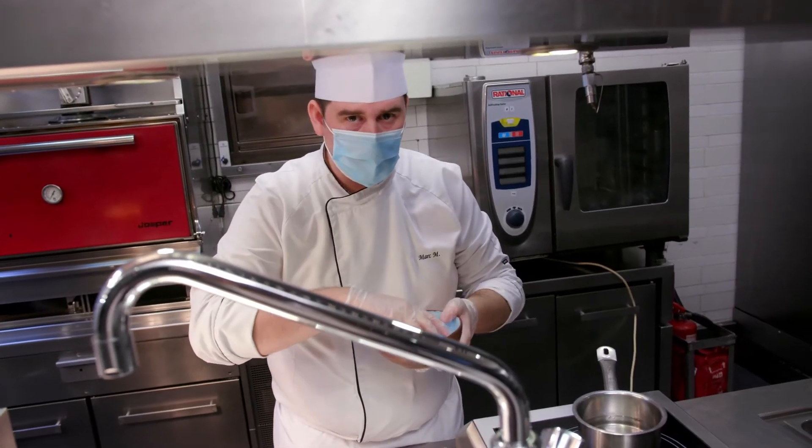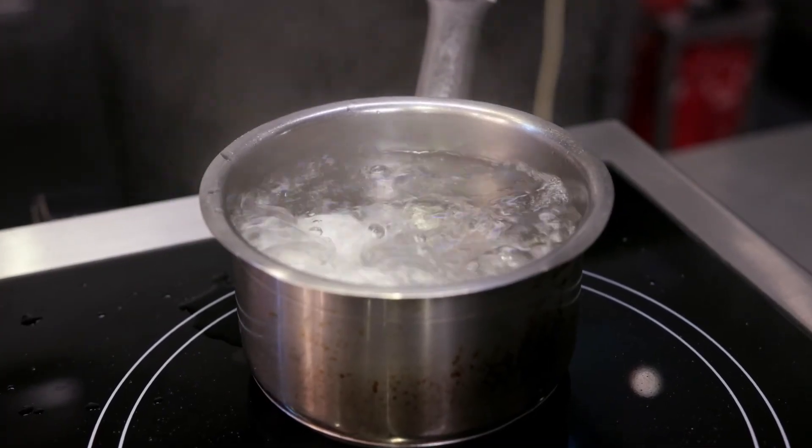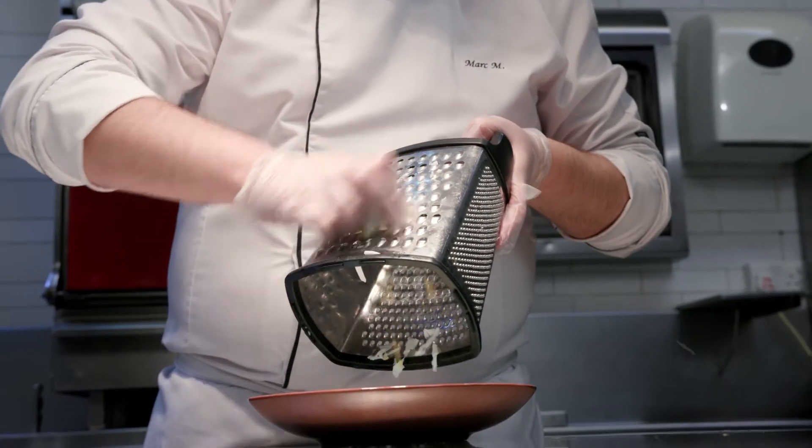For the garnish, we are going to boil two eggs and let them cook for twelve minutes until they are hard-boiled. Then we'll grate them.